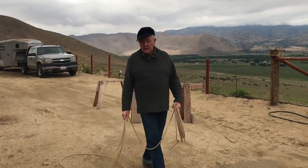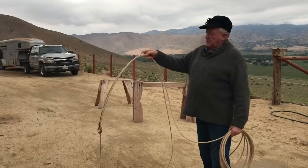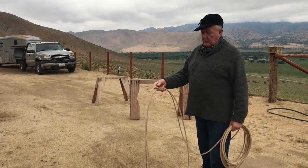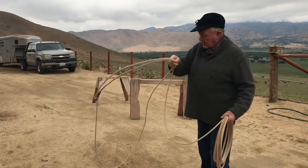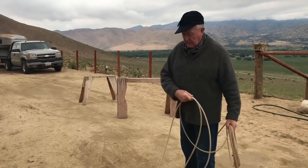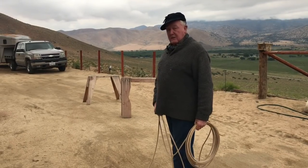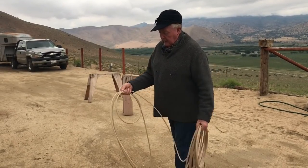Distance: if you split your loop, it's really hard to throw distance. That only works in a rollover with a really long spoke. We're sticking with this shot. So now you're in the branding pin and you want to go over the hip. The percentages of this are pretty low, but if you're hand enough, you'll get it done.